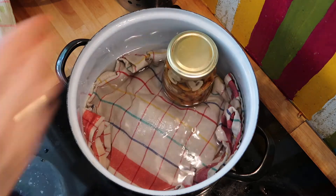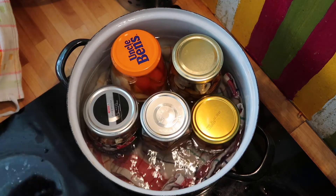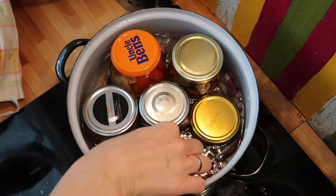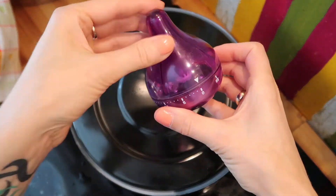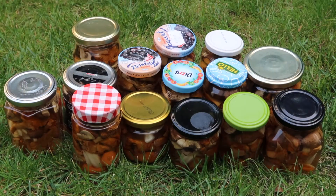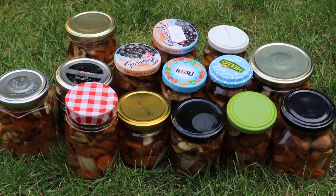Then I put in the remaining glass jars and added a bit of water. Then the jars need to cool down. You will occasionally hear a pop, which is the sound the lid makes as it sucks tighter to the jar when the air inside cools down. So that's perfectly normal.